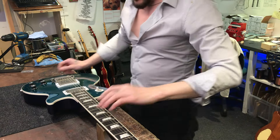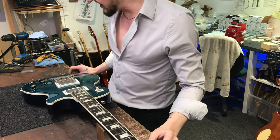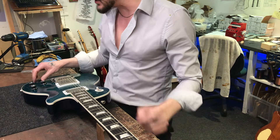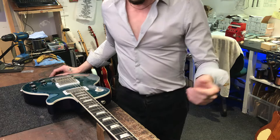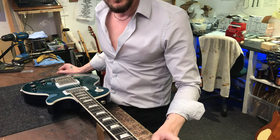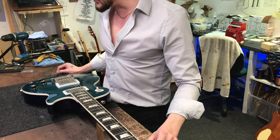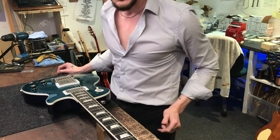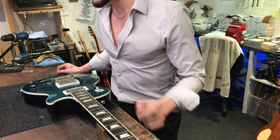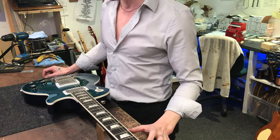Welcome back to another Toltec Pickups video at Laverette Guitars on the Toltec Pickups channel, where we overview and show repairs and tutorials on nice bits of wood. Today we have a 2004 Gibson Les Paul Standard Limited Edition.